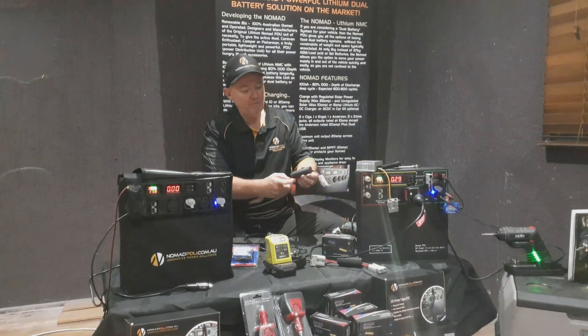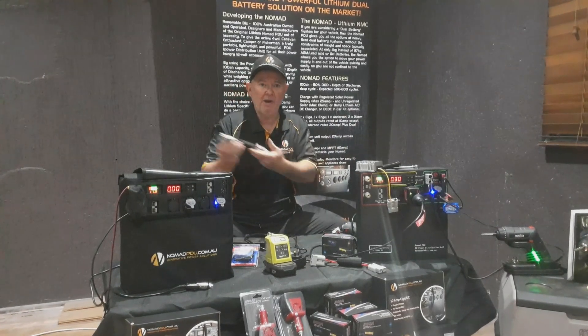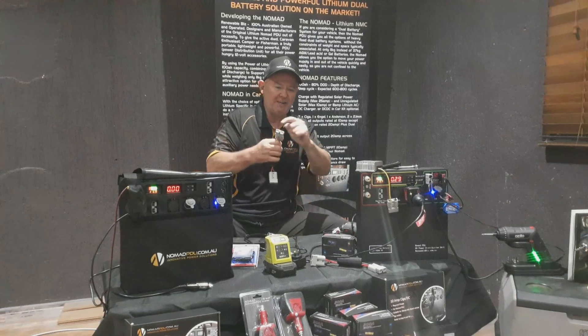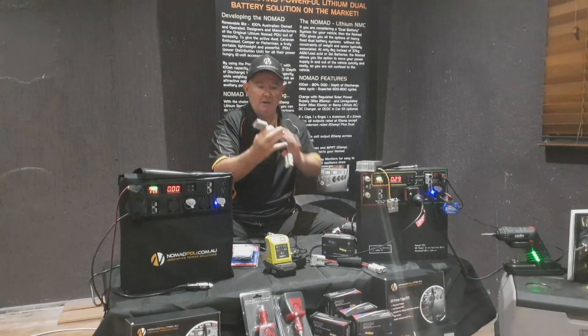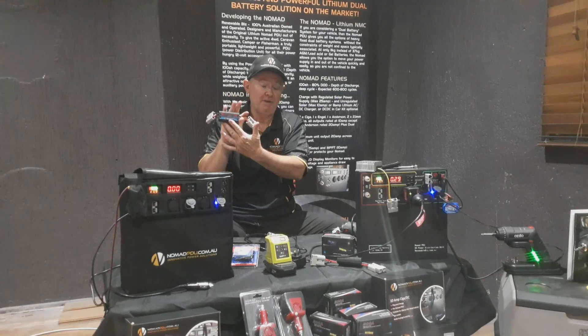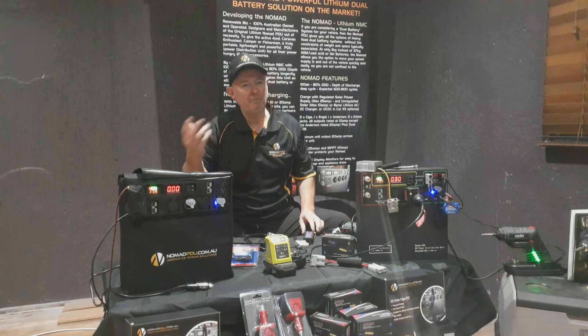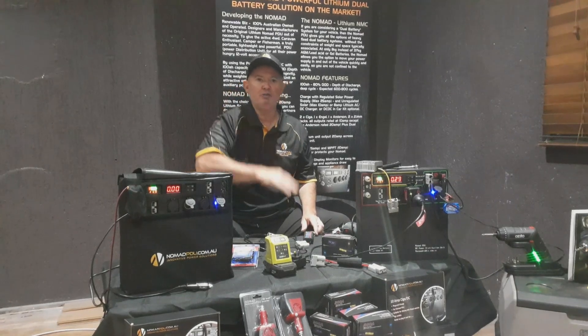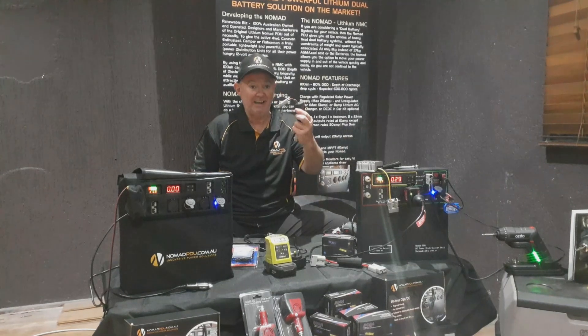Basically what you've got here is a source and a load. The load is typically your battery, and the source is where your power is coming from. So you connect the source to the solar panel, and it will tell you how much voltage is coming out of the solar panel. Because a lot of people will say this solar panel should be doing this or used to do that — simple thing is, conditions change, so putting this in will tell you exactly what it's doing.